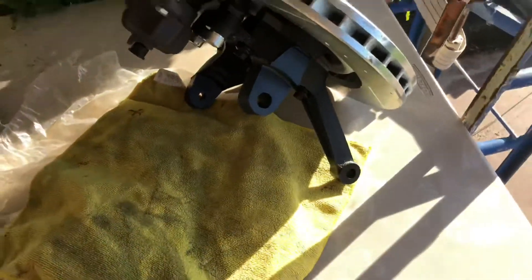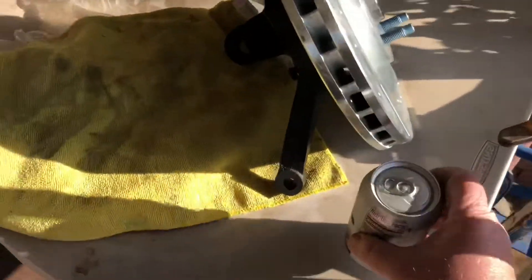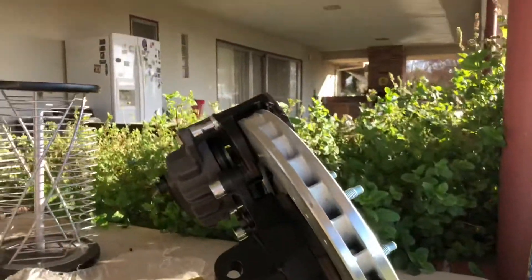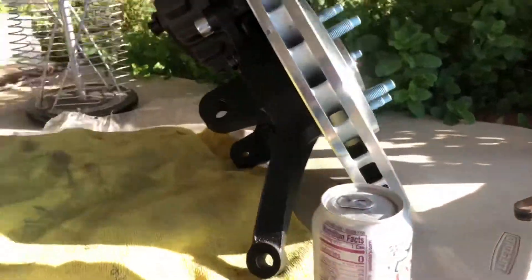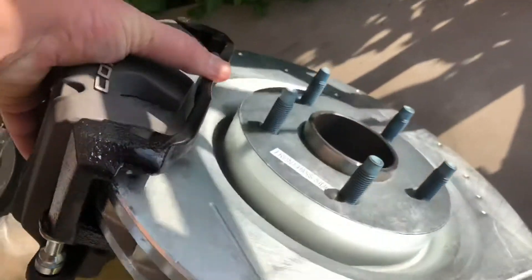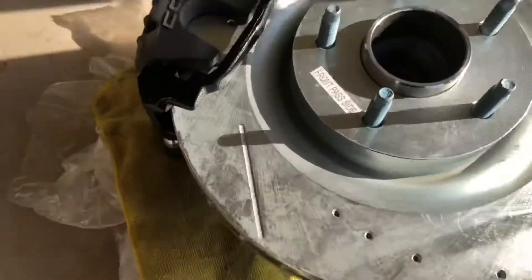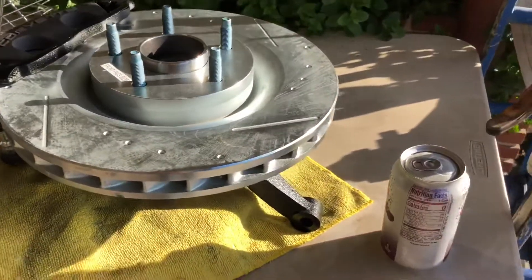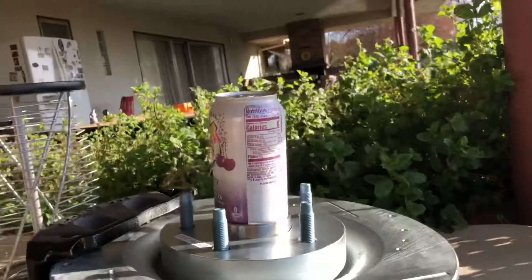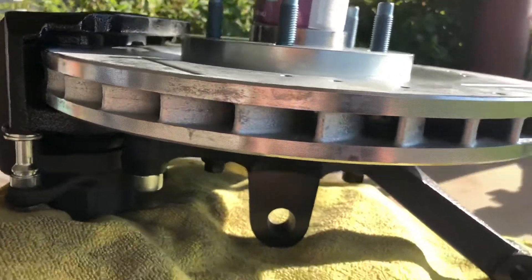Here's the assembly. It's hard to get perspective because of the size, so I'll offer you this — that's a standard soda can, that's my hand, and this is this assembly. It's massive. This thing is huge. There's our soda can right there just for reference. These brakes are monstrous.